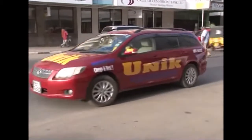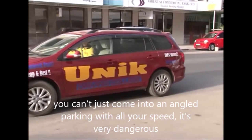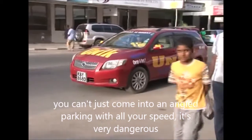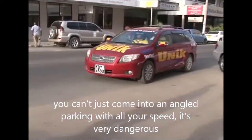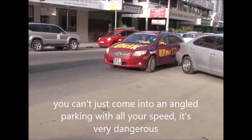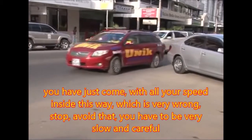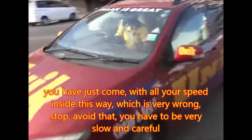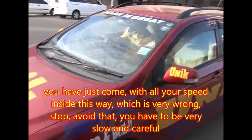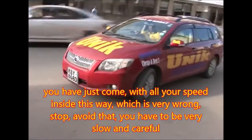You can't just come into an angle parking at full speed. That's very dangerous. Coming in with all your speed is very wrong. Stop — avoid that. You have to come very, very slow.